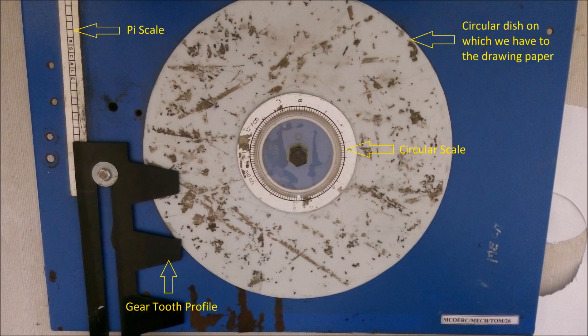Hello friends, welcome to my new video. In this video we will be learning how to draw an involute gear tooth profile. The process is actually very simple and it just takes 3 to 4 minutes if you have good practice.